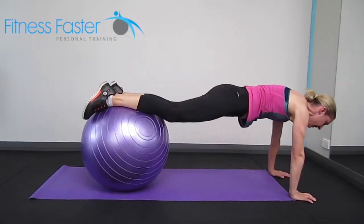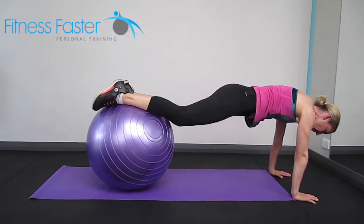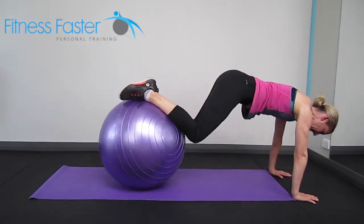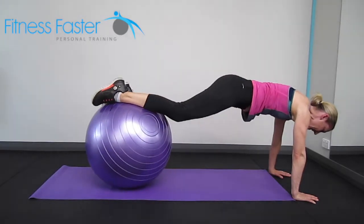To make this one harder, walk the hands further out, or wiggle the ball further down so it's resting on the tops of your feet, then coming in and coming out — in and out.